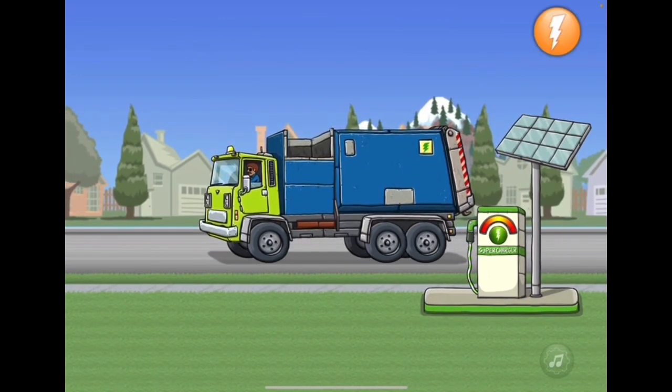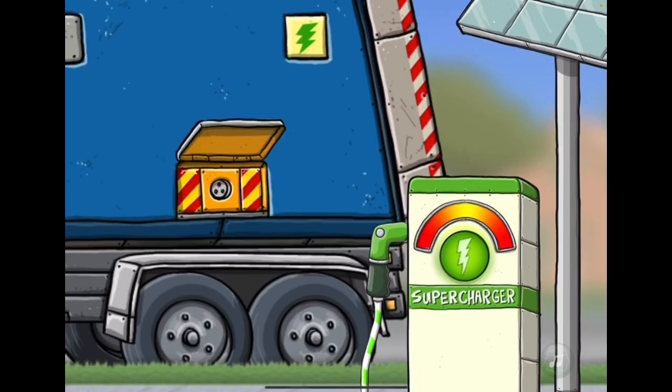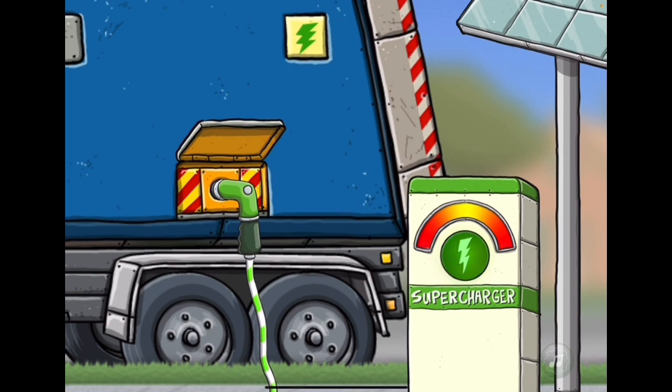Recharge station — tap the orange button in the upper right to get started. Tap and drag the glowing green charger handle to the hatch. Tap and hold the glowing green button on the pump to charge the truck. This is an EV supercharger — it's an electric truck supercharger. In order to DC fast charge you have to do this.